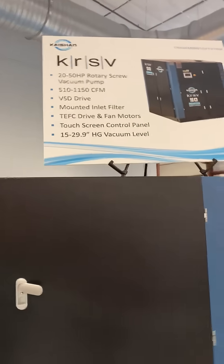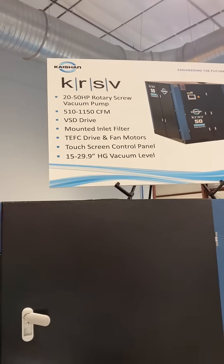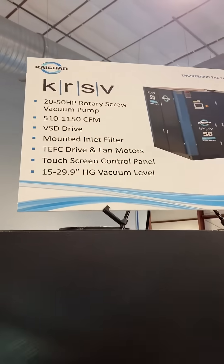DSG drive, mounted inlet filter, TEFC drive and fan motors, touchscreen control, and 15 to 29.9 inches of mercury vacuum depth.